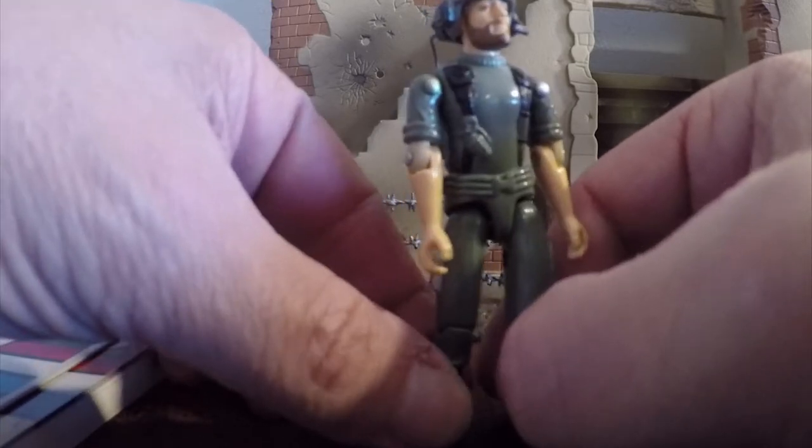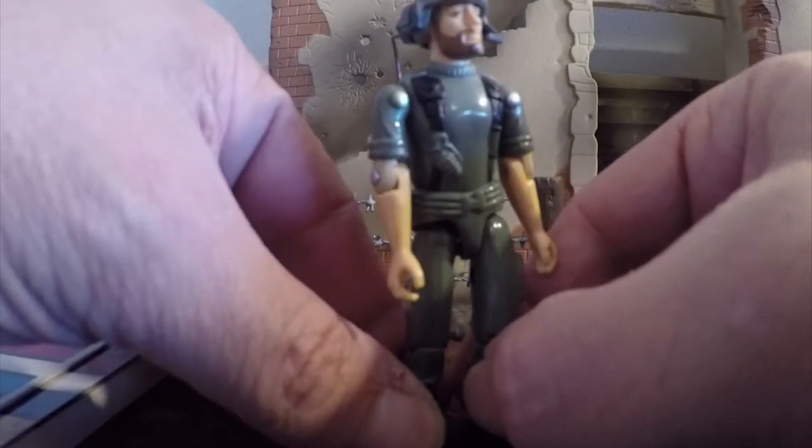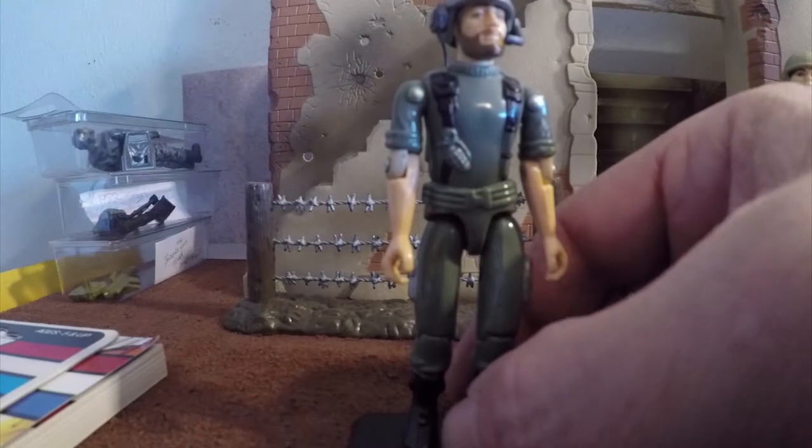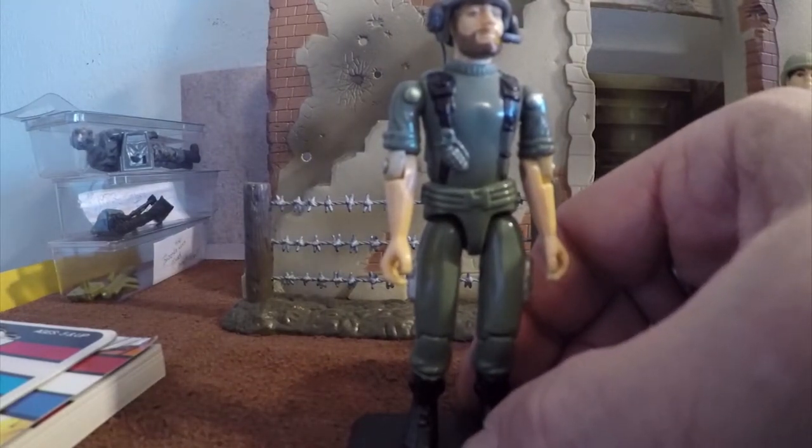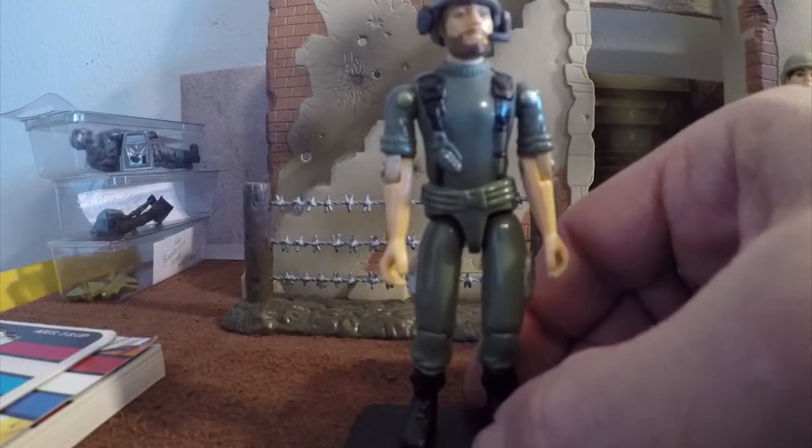In the military, you are a soldier first, and whatever your expertise is comes second. If you're a medic, you still have to be a combat soldier. You start out learning rifle training.